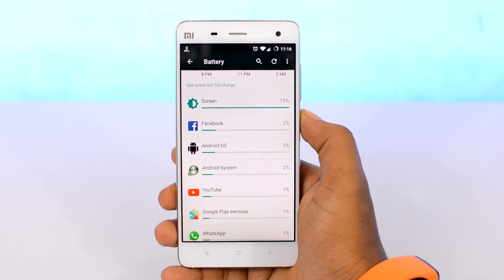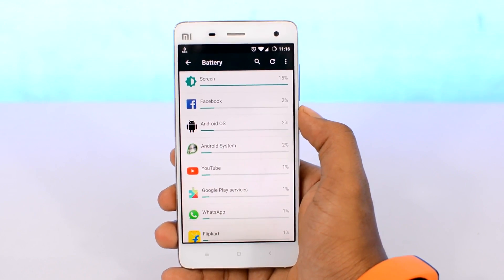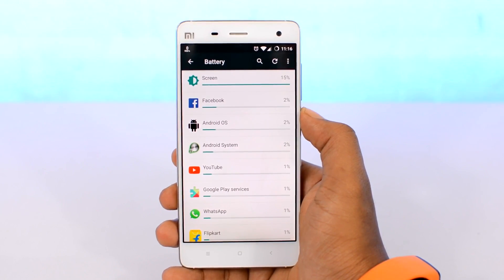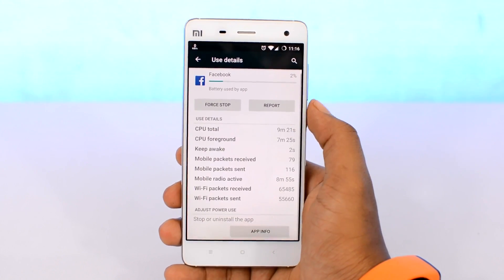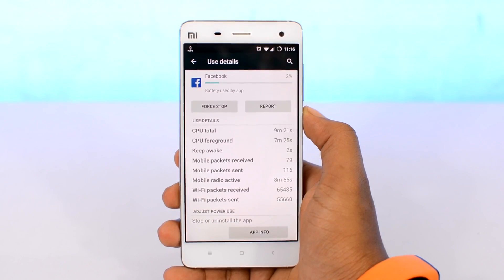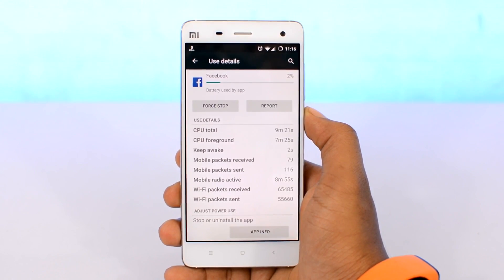Heading back to the list, next up we have an app called Facebook, which I'm sure you've all heard about. Facebook is basically the app that causes major battery and performance drain on smartphones — it uses so many resources to function. We don't usually see apps so high up in the battery usage list, because smartphone apps are generally designed not to consume a lot of battery.